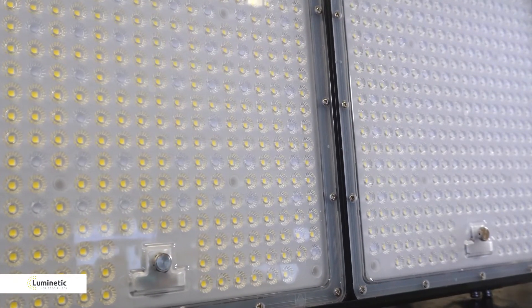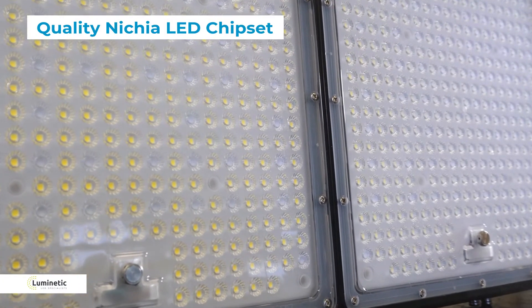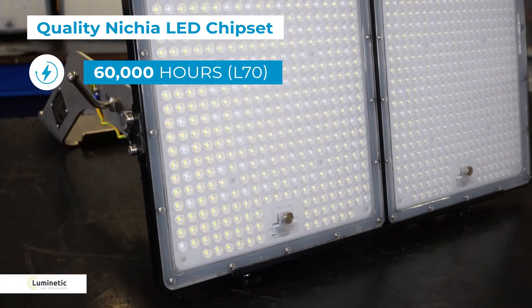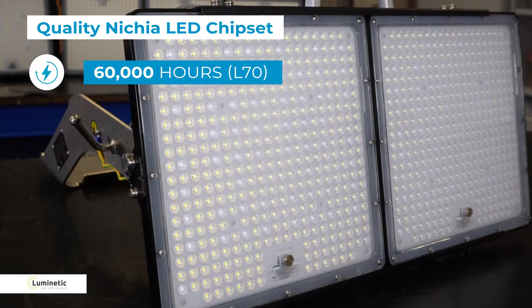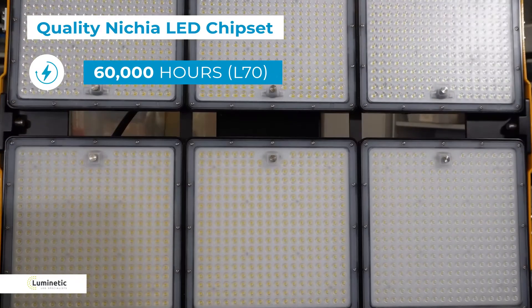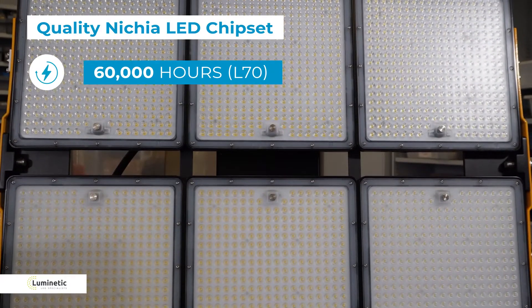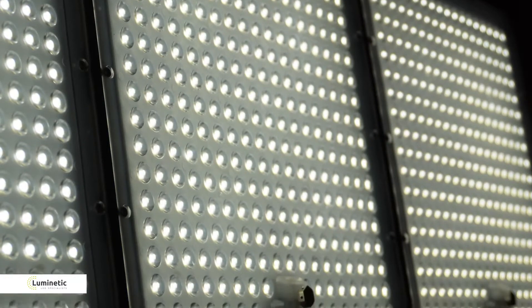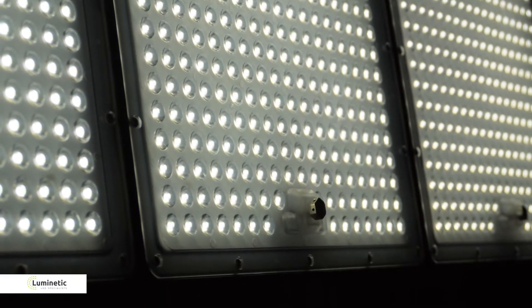Let's take a look at the panels. They use a high quality Nichia LED chipset from Japan and are rated at 60,000 hours at L70. That means in simple terms that after 60,000 hours you'll still have 70% of the original output. To put that in context, if your luminaire is running for 12 hours a day, these fittings should last approximately 12 years.